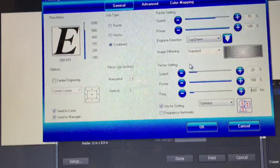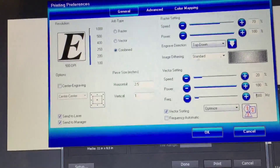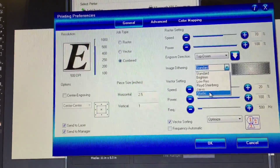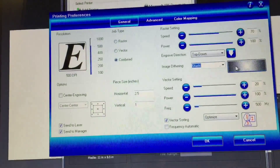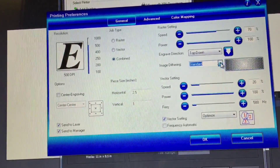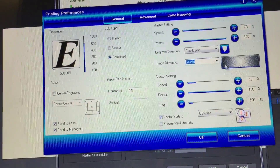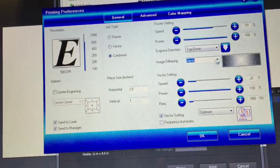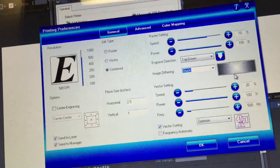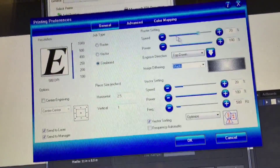The way it processes images you put in can be different with the image dithering setting. I've tried them all — the one that looks most like what you're trying to etch is usually the Stucky one. It's a random pattern rather than something like newsprint. I've tried them all and Stucky seems to look the most like the image you started with. That's the one I use whenever I'm etching. When I'm cutting, this setting doesn't matter.